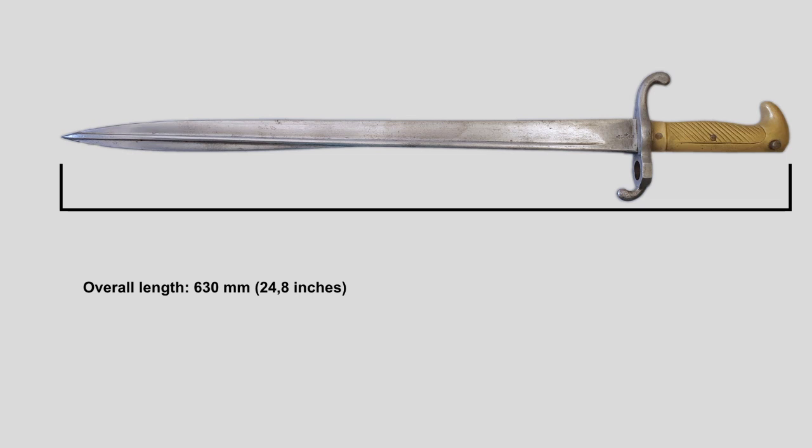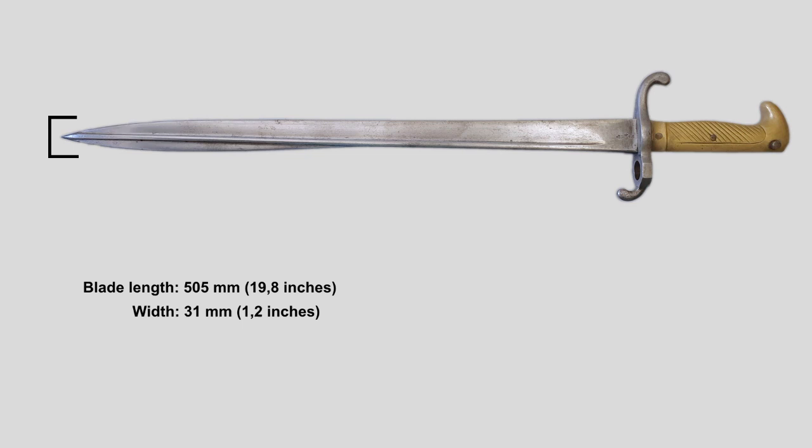The pipeback blade is 505 mm long. On its widest point the blade measures 31 mm, and near the handle the blade is 9 mm thick. Without the scabbard the bayonet weighs around 830 grams.